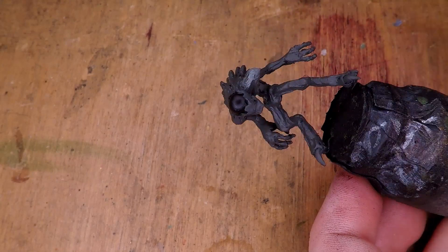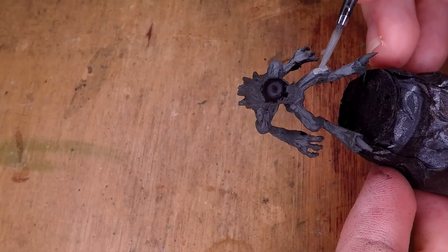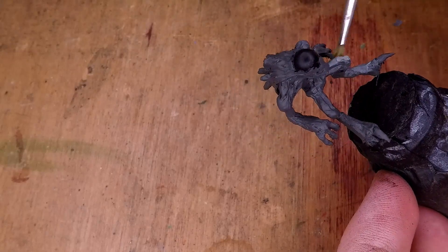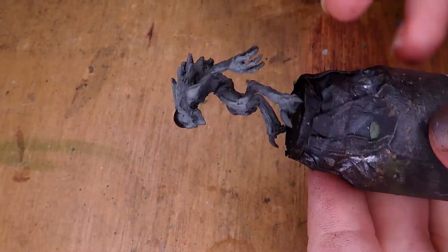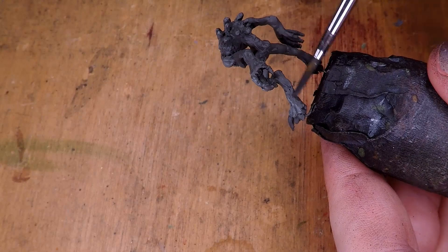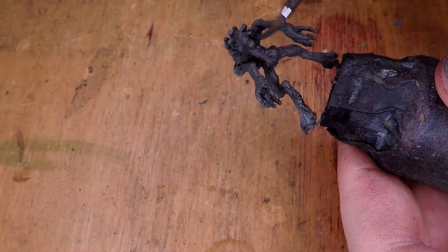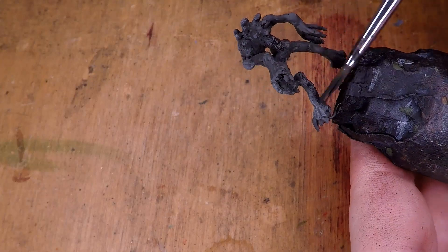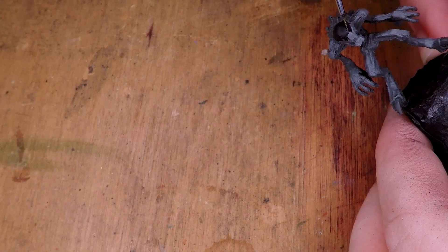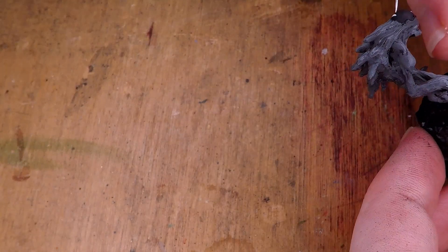I move around the entire miniature adding these highlights, paying attention to where I'm putting them so that my light source is consistent throughout. Once all of the highlights are in place, I do the same thing with the shadows, taking a slightly darker version of the color I had mixed previously and adding a watered-down version of that color around all of the shadows. You can see me starting to work on the eye here, but I'm not going to go into too much detail of what I did because I didn't like it and I actually redid it later on.